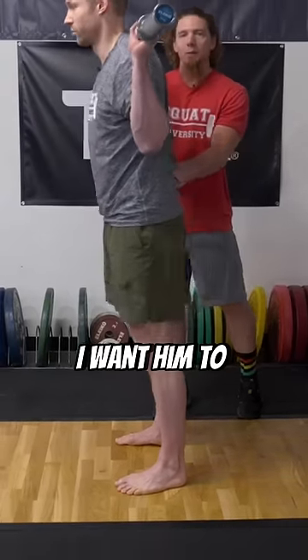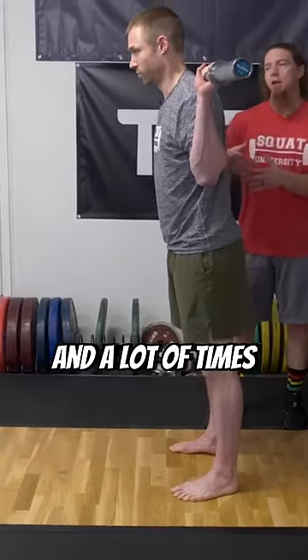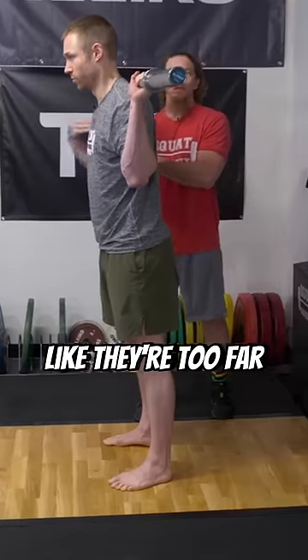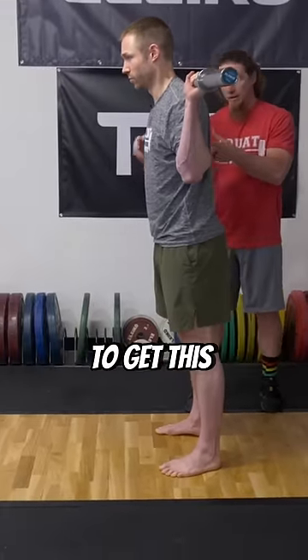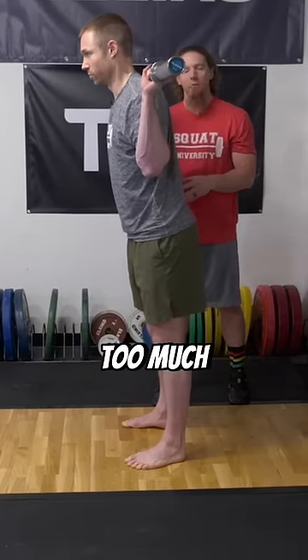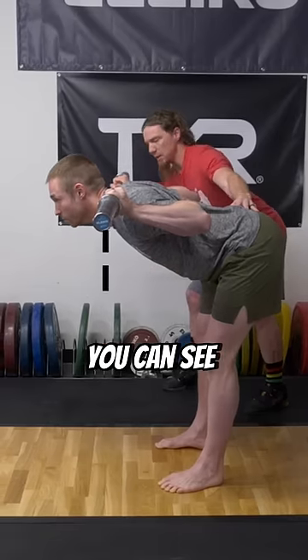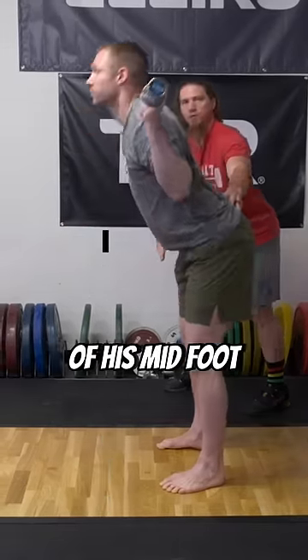Go ahead and stand up. I want him to keep his feet centered, so as much pressure in the toes as on the heels. A lot of times, athletes are going to have to feel like they're too far forward to learn to get this centered position. Also, we want to make sure that his knees don't bend too much, so we're going to maintain only a very slight amount of bend in the knee. You can see the pressure in his toes — you can see the bar is forward of his midfoot.